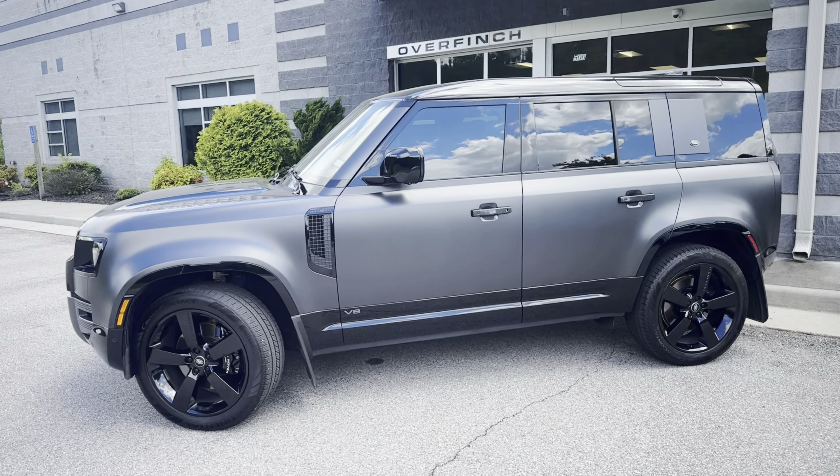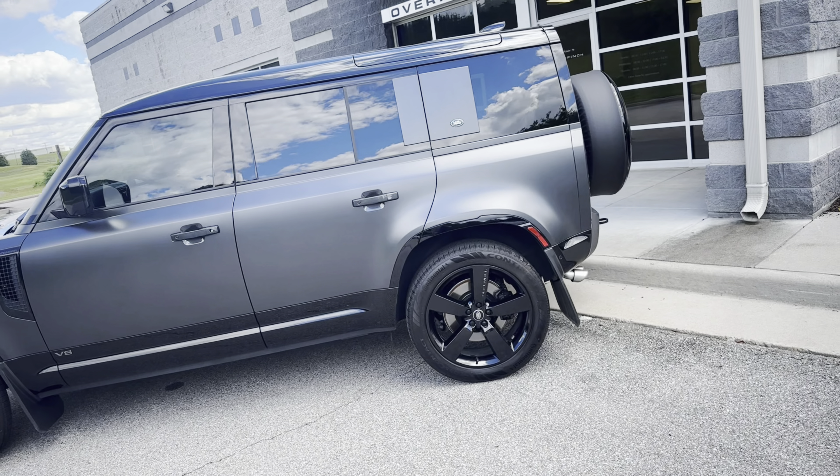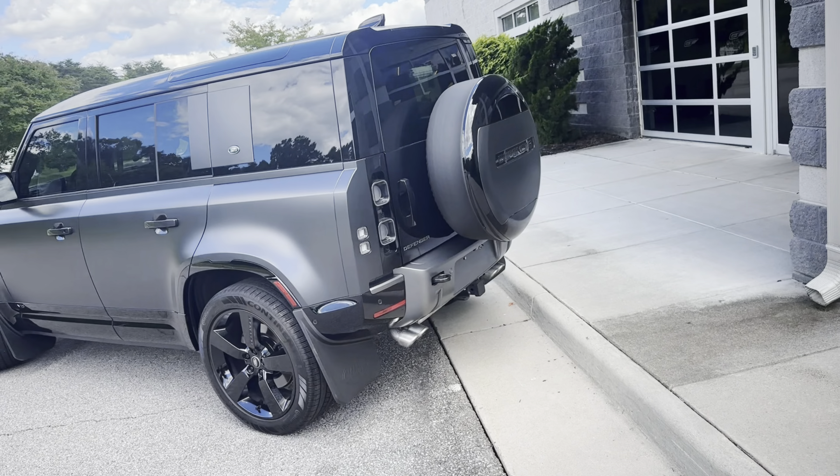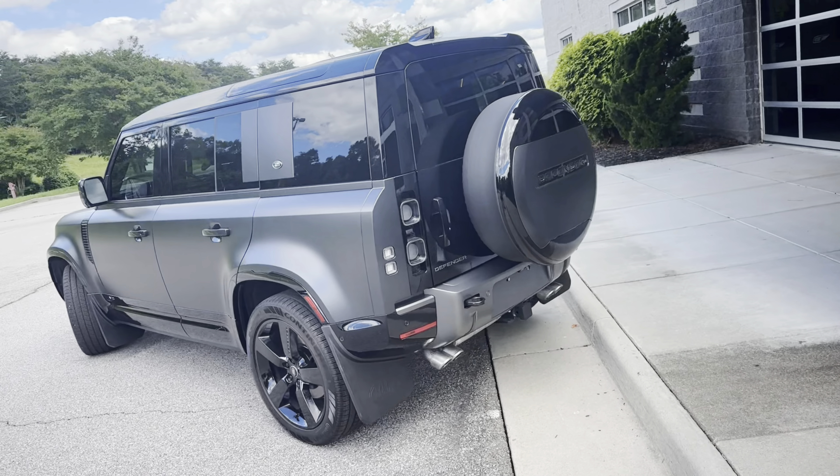Looking at the side profile from the rear angle, you'll notice the 22-inch five-spoke full gloss black factory wheel. At the rear you can see the spare wheel cover with the Defender badging, and again that silver piece on the lower rear bumper and the exhaust tips.